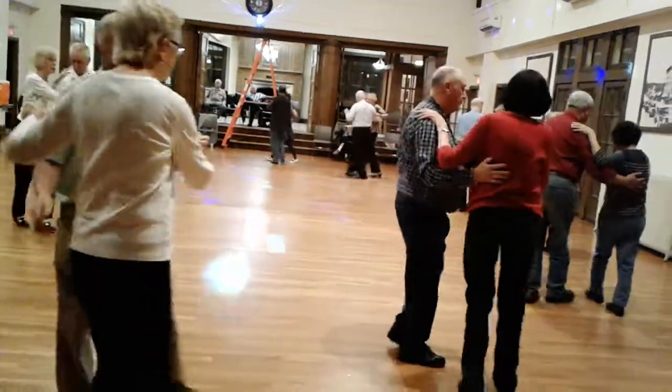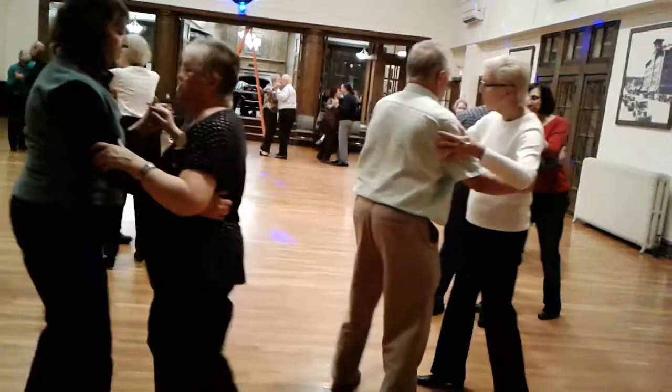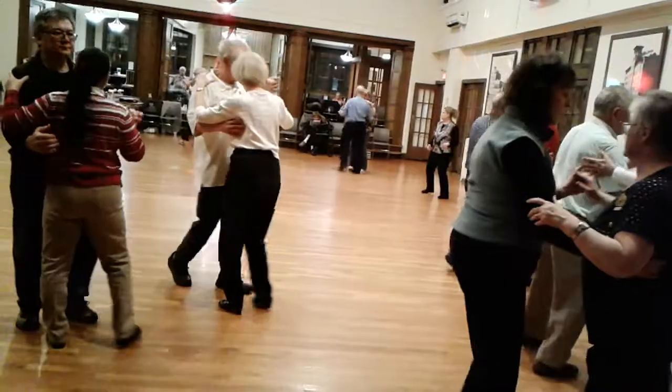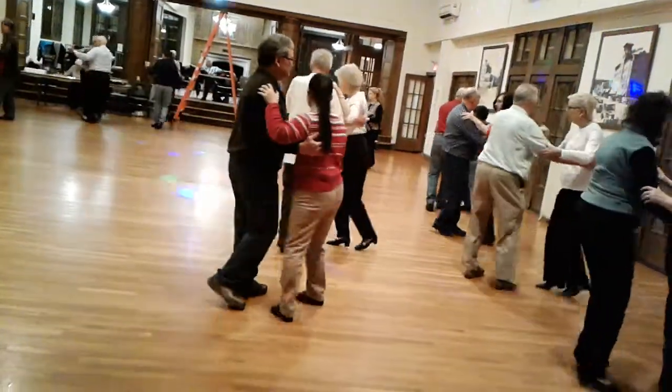Find four. Walk and pickup. Half a box forward. Walk two. Half a box forward. Walk and face the wall. Two sides closes. Side through. Find four.